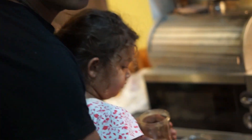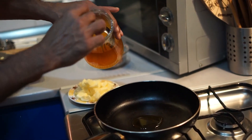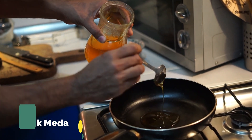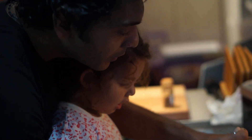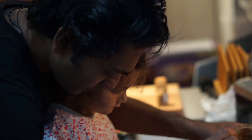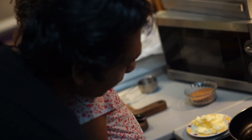First we are going to take a pan, then we are going to put five spoons of honey. Three, four, five. We are going to put a flame on.